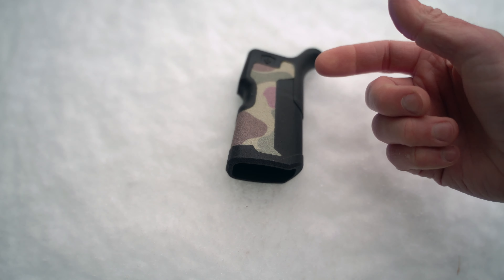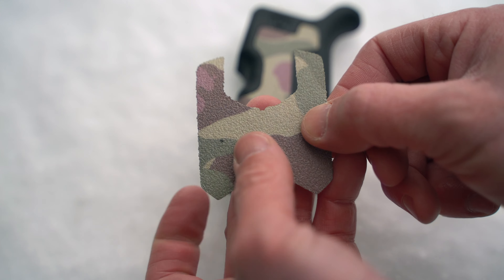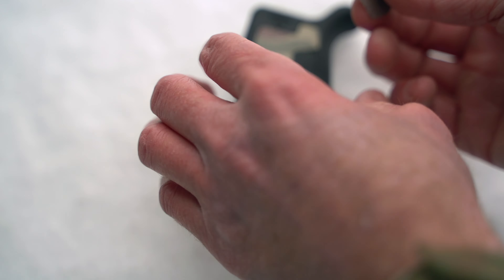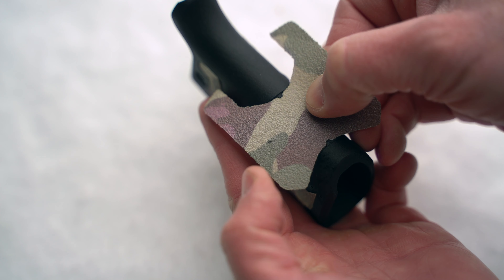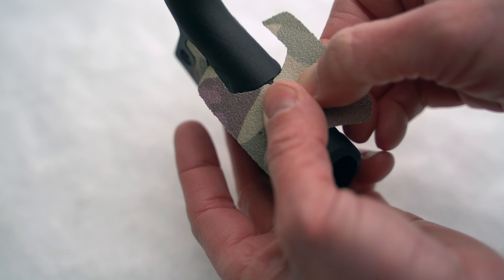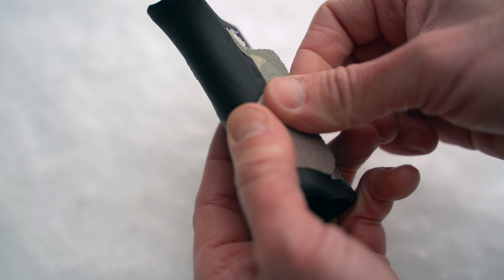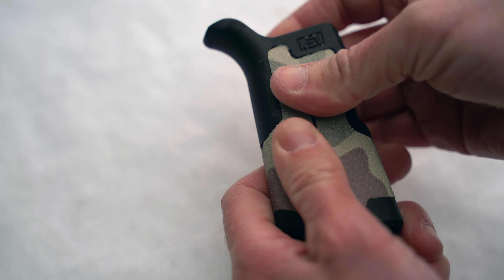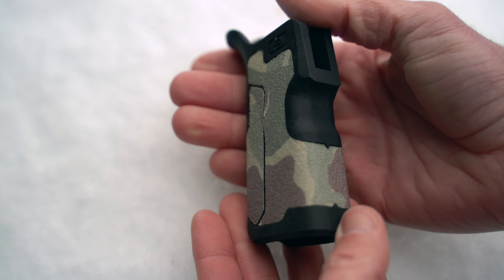Now we'll go ahead and put that rear piece on. Same thing — right here in the middle there's a notch at the bottom and a notch on the top. Peel this piece off and get rid of whatever snow we might have on there. Top notch, bottom notch — get it centered as perfectly as we can, and wrap that panel around pressing it. Same thing on the other side. There we are — install complete.